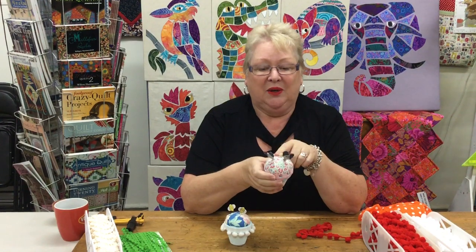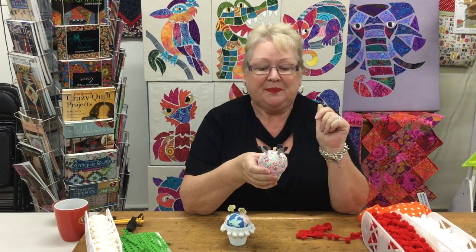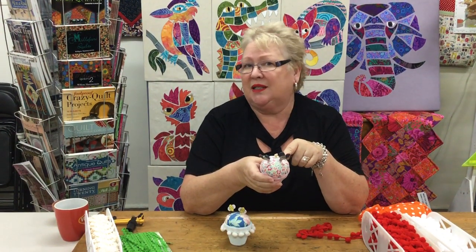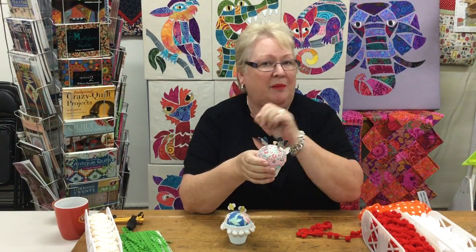Then you make a circle with your fabric, and your circle must be bigger than the top of your container. For this I'd use something like a small bread and butter plate. You can do a gathering stitch around the edge — just a loose one by hand, just a little bit from the edge — and draw it in.